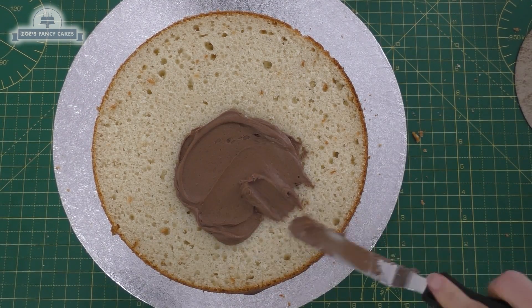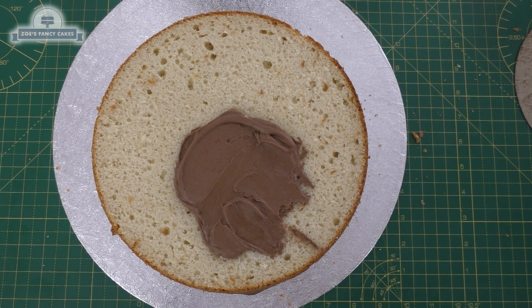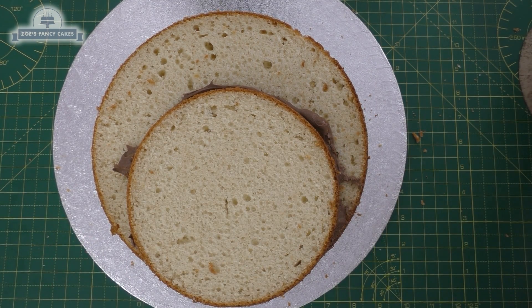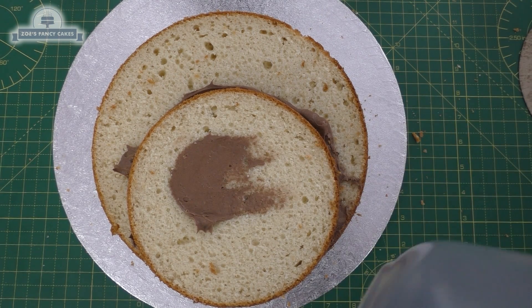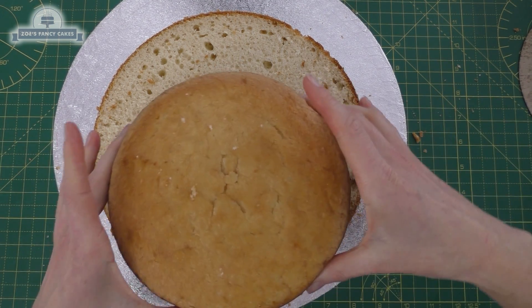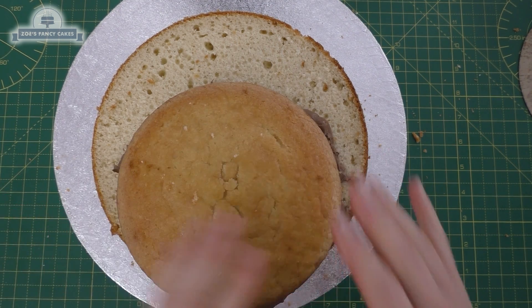So once I've layered up my two layers of 10 inch round cake, I'm adding a little bit more buttercream. I'm not going to cover the whole thing because my next piece of cake is a little bit smaller. This one's a 7 inch cake. Put a little bit more buttercream on here as well, but I didn't take it all the way to the top as I planned on cutting some cake off there.